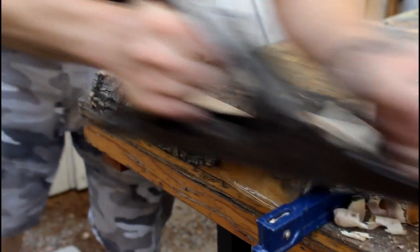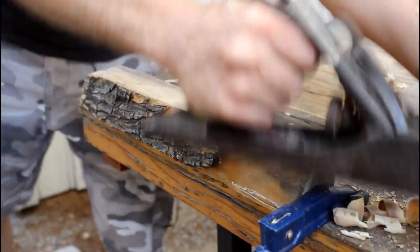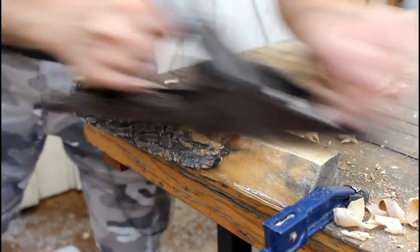Whenever I do rough millwork I like to use my great grandfather's Bailey number 5. I really like that connection to the past whenever I use these tools.